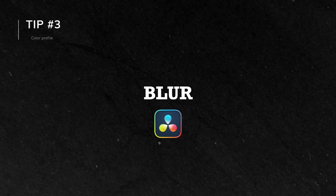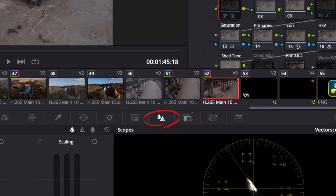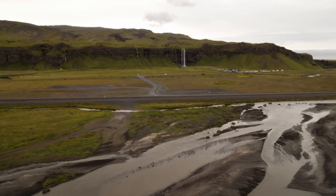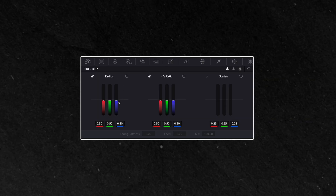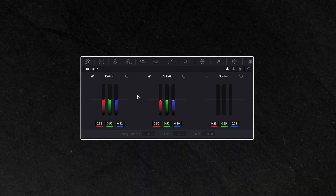Tip 3: Using blur settings in DaVinci Resolve. This one is straightforward. The blur tool in Resolve is perfect for this. You might think adding blur will make the footage look out of focus, but when done right, it can soften up just the over-sharpened edges. Try applying it just a touch — around 1 to 2 notches should be enough to smooth out the sharp lines without compromising the clarity of your footage.